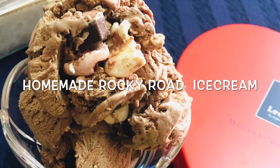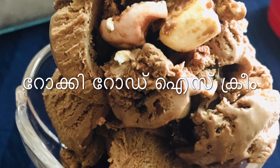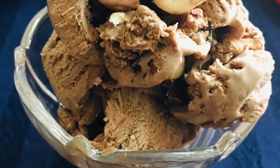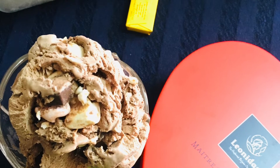Hello friends, welcome back to my channel. This is a simple recipe for chocolate day — Rocky Road Ice Cream, a chocolate flavored ice cream. We use a simple chocolate ice cream base and add a few ingredients, and it will taste different.